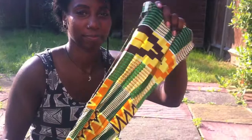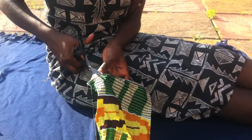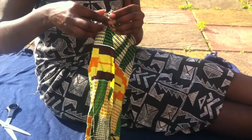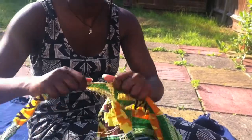Step one: grab your piece of material, get your pair of scissors, and cut a nice long strip down the material — long enough to wrap around the headband. Alternatively, just cut a nice little slit and pull down, and there you have it.